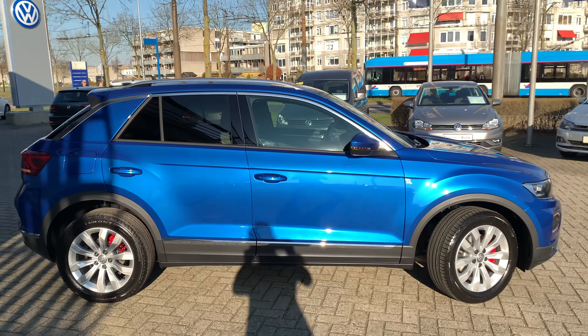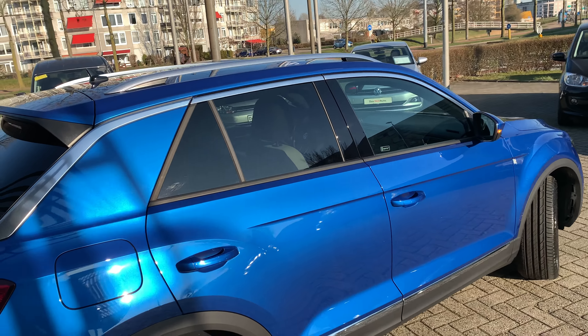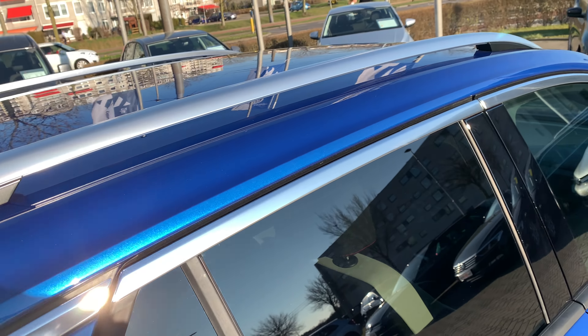Black tinted rear windows and silver roof rails over there.